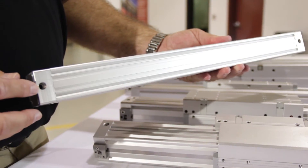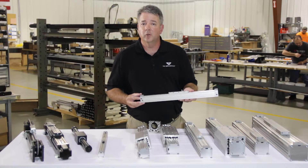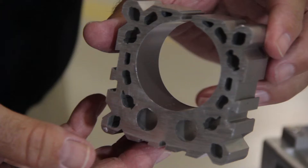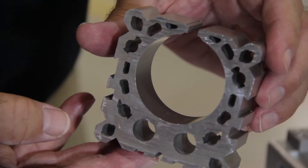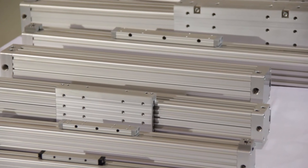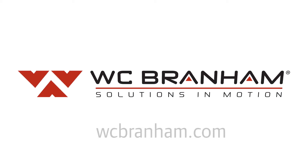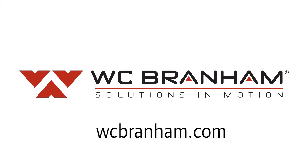We're able to feature multiple porting options depending upon the customer need — whether we're going to double end port the cylinder, have the porting on one end, or even at the bottom — all due to the improvements in the extrusion body design. You can get more information from duratrek.com or the pneumatic actuator portion of our website at wcbranham.com.